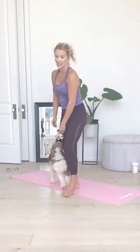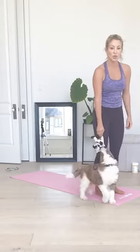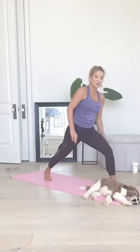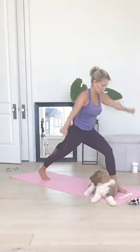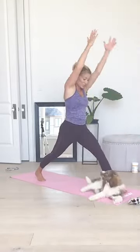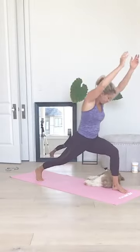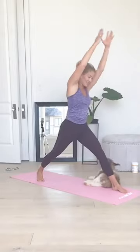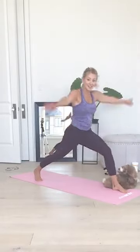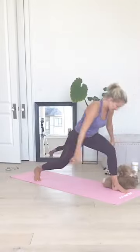Same thing on the other side. Your left leg stays at the top of the mat, other leg back. Go up, go down. Make sure you're lunging down nice and deep. Seven, six, five, four, three, two, one. Awesome job.